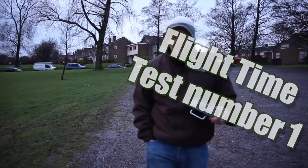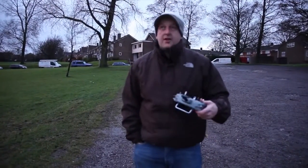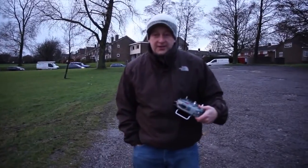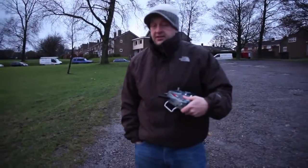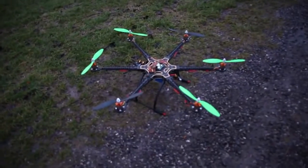Hi guys, welcome back to sunny Santa Fe. It's freezing, as it was the other night, lights fading as in most of our videos. We just wanted to bring you a quick update on the quad — it's not a quad, it's a hexacopter, but you've come to expect that from us by now.